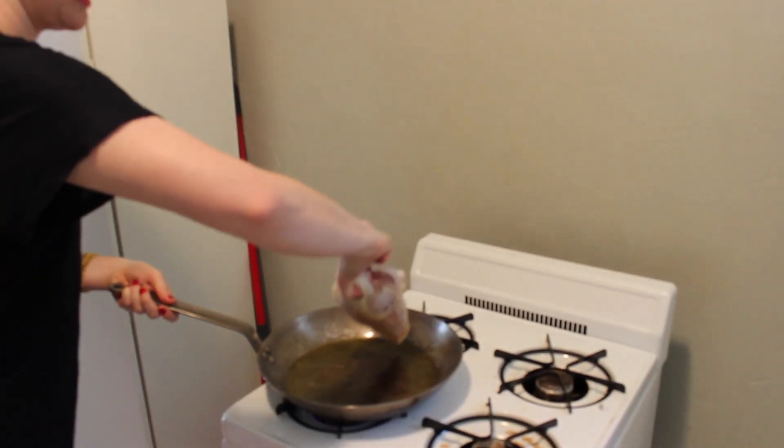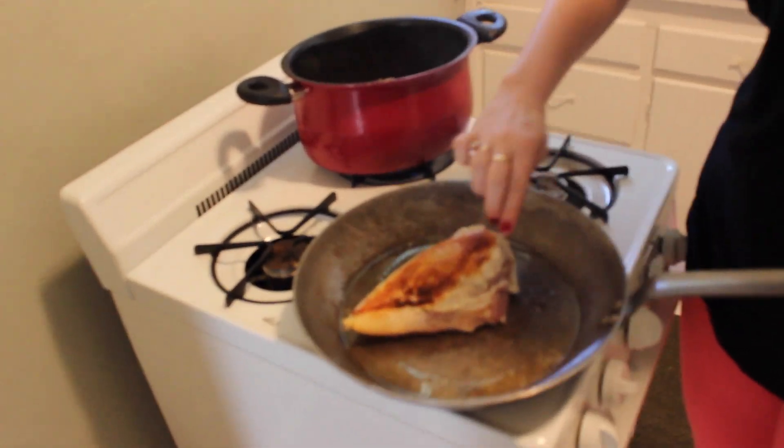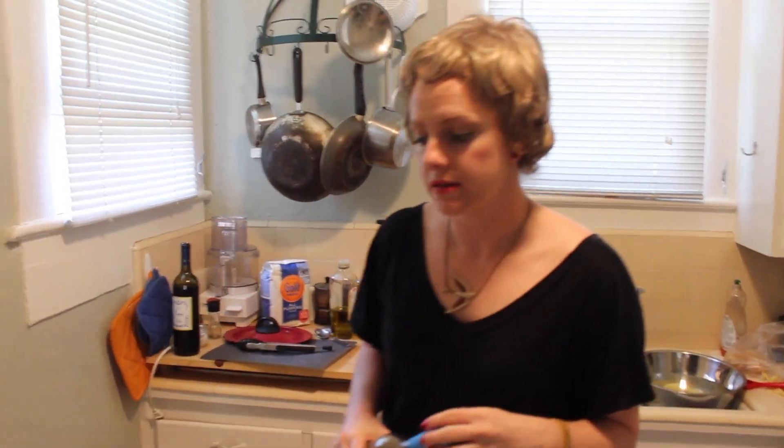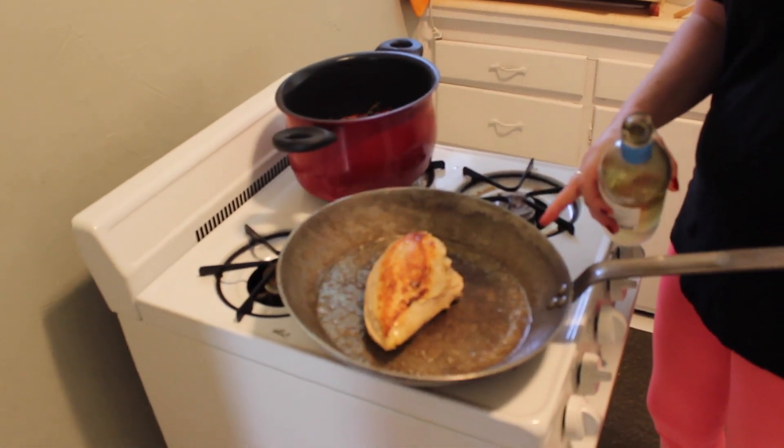You need some sear. As you can see, I flipped over the chicken breast — if you want to come in closer, you can see there's a nice sear of color here. Now I noticed that if you look in the pan it's a little bit evaporated.